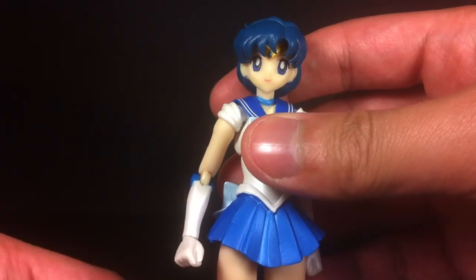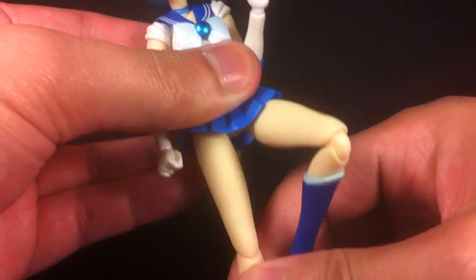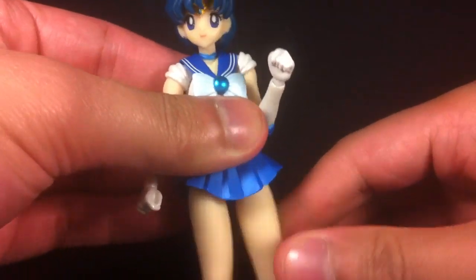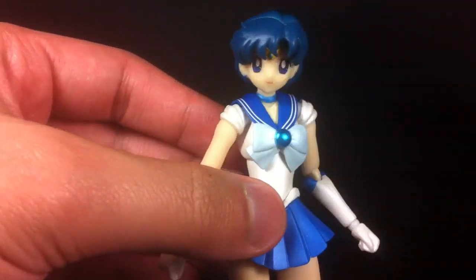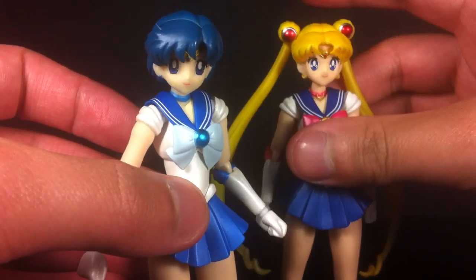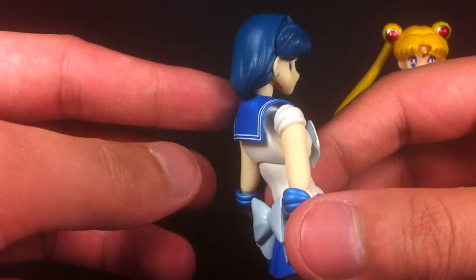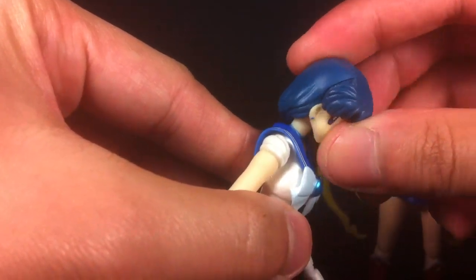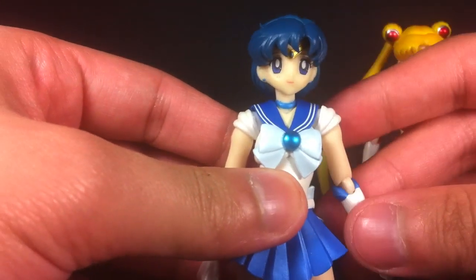Sailor Mercury lives up to the standards of the S.H. Figuarts line and is very poseable pretty much anywhere. She has the pull-down hips with swivel and joints everywhere — they are single joints, so basically everything you've seen on Sailor Moon. The only limitation is that because of the way her hair is molded, she can't look upwards as much as I'd like, which is a small complaint.